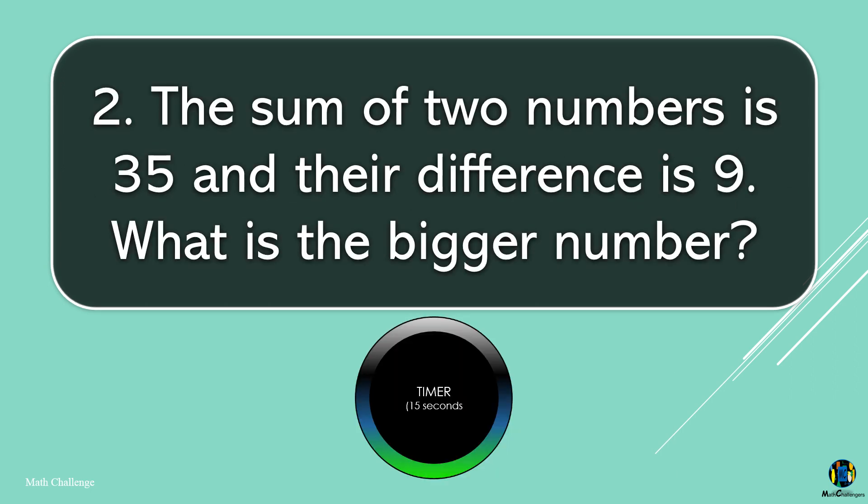The sum of two numbers is 35 and their difference is 9. What is the bigger number?